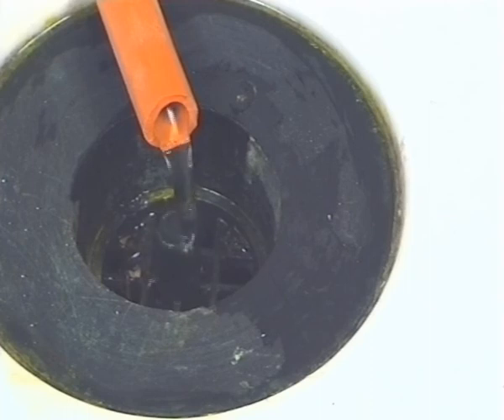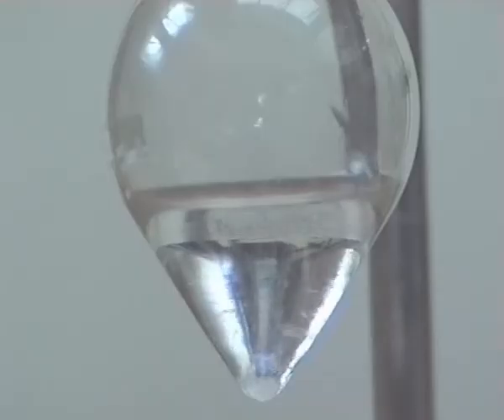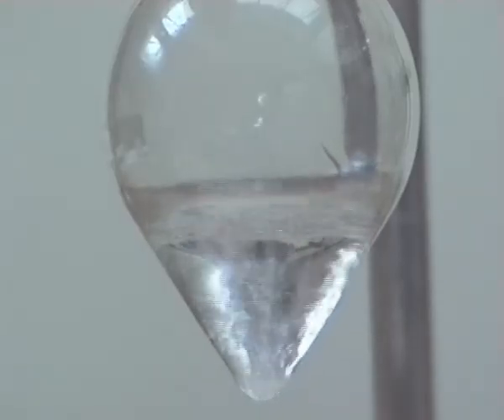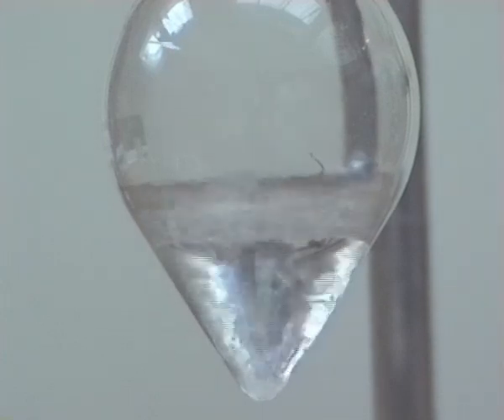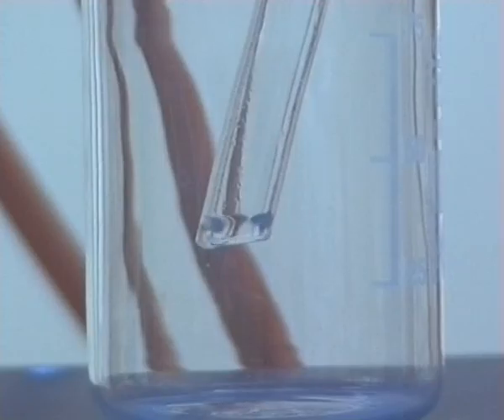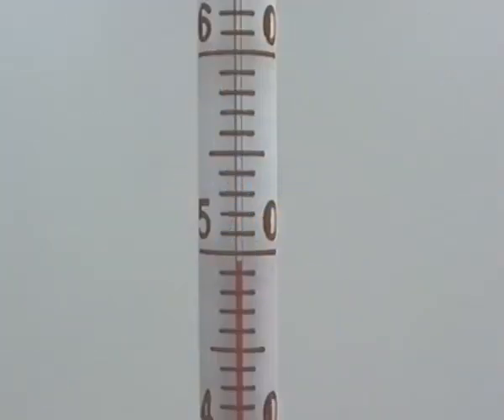A slow flow of cold water entered the Liebig condenser from the bottom. The flask was heated gently and the contents started to boil. The distillate was collected between 50 and 52 degrees centigrade.